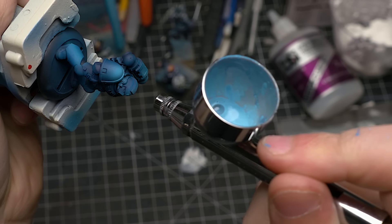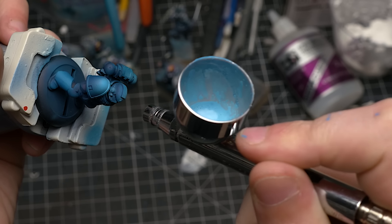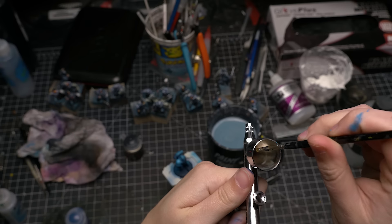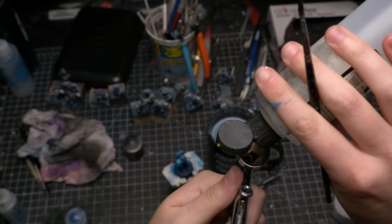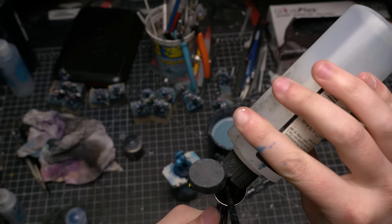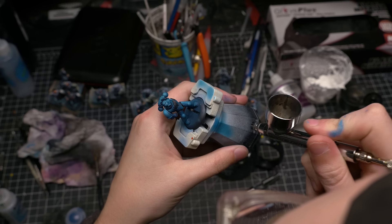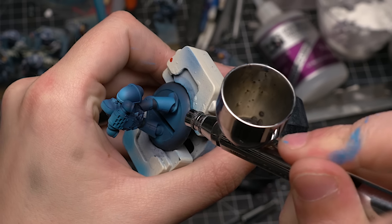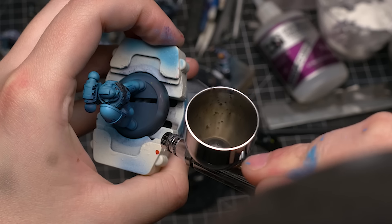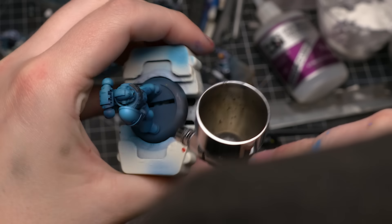The problem with highlighting with an airbrush is that you often go a little too crazy with your highlight, so we're going to bring back the shadows with some thinned-down Chaos Black — or Abaddon Black as it's now called. I'll take some black paint, thin it down quite a bit with Vallejo Airbrush Thinner, and then apply it toward the bottoms of the shoulder pads to bring back some of that darkness. I tend to do my highlights first and then my shadows second whenever doing airbrushing.